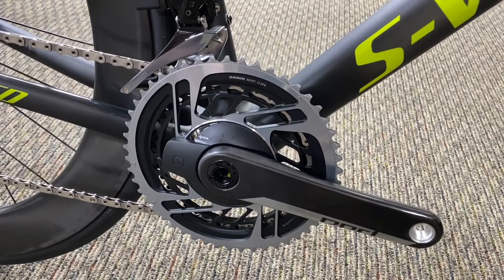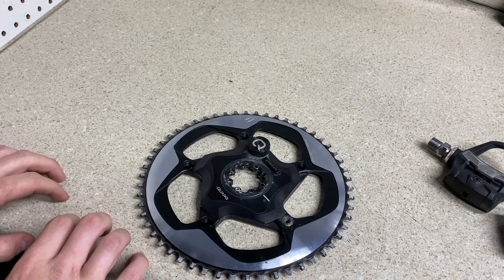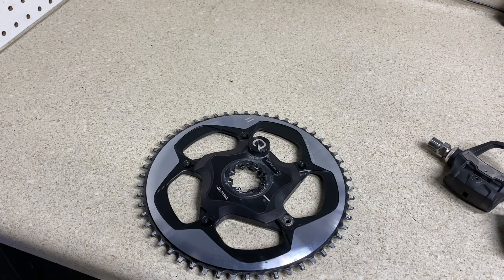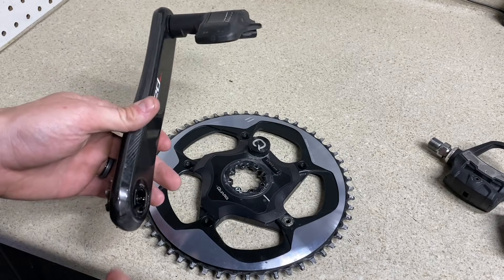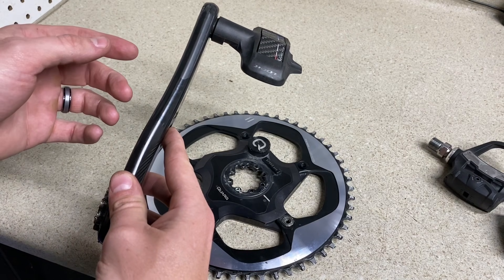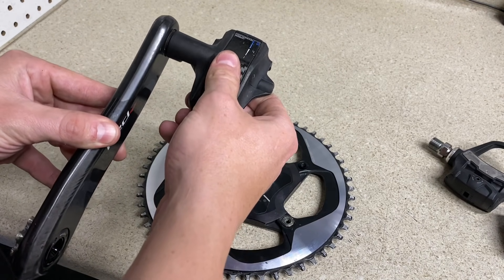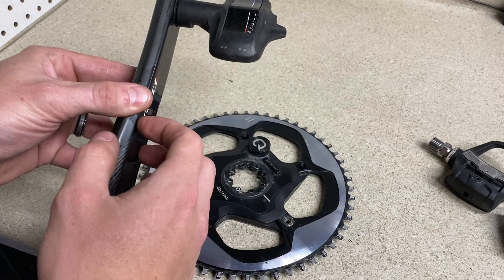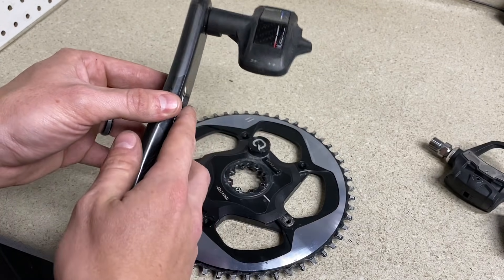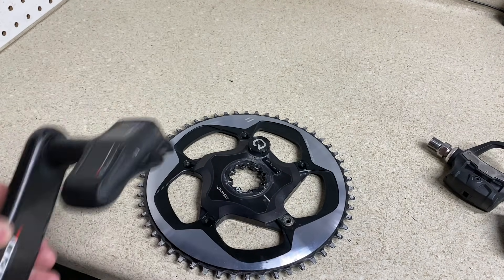So you're losing your power meter option if you swap chain rings on this one-piece design. Now with the Stages situation where it's just the left non-drive side crank arm — something like this with a power pod in it — it's a very cheap option. In terms of efficiency for power readings, you'll get more efficiency out of a pedal reading, but this is definitely the most affordable option. It's $300 for a 105 version, $400 for Ultegra, and $500 for a Dura-Ace crank arm. Or $400 for a Quarq spider power meter.